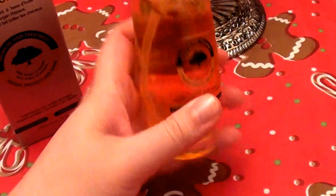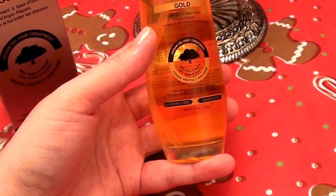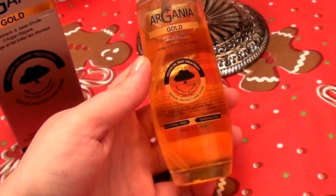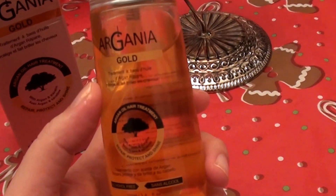It comes in a really sturdy glass bottle, so be very careful if you're like me and you have hard floors or tile flooring or granite flooring or anything like that, because you can drop it and break it. But anyhow, it's a really heavy, nice glass bottle. I love things that come in glass bottles or glass jars.